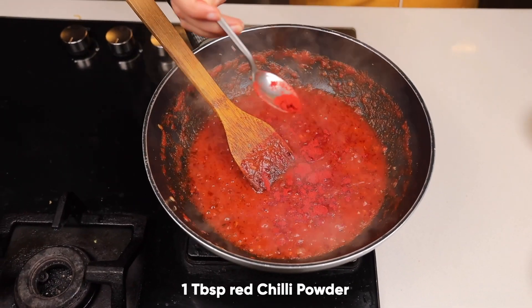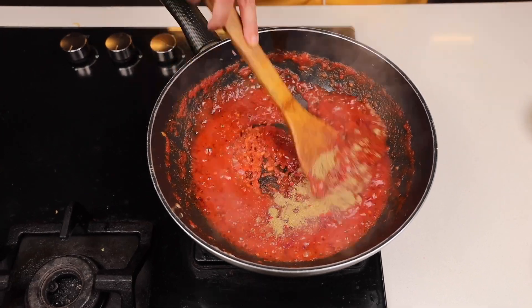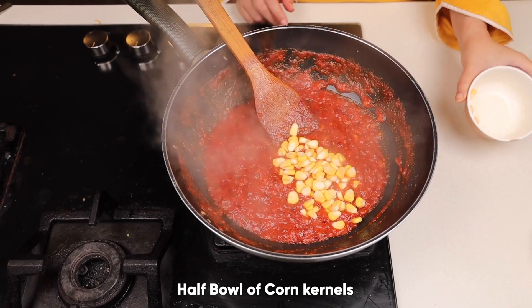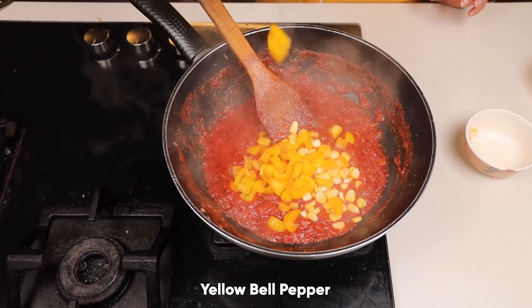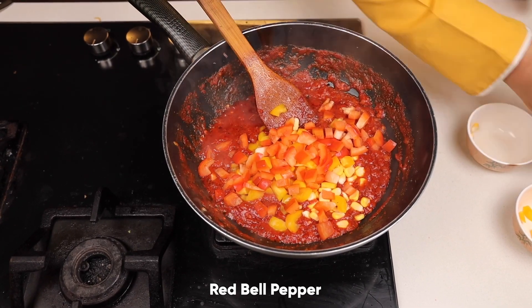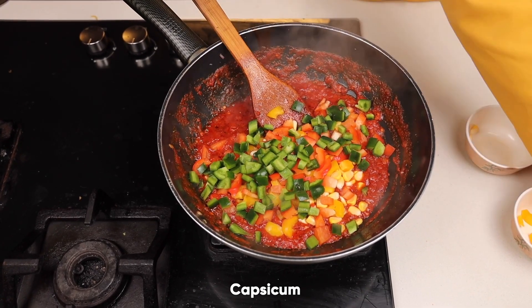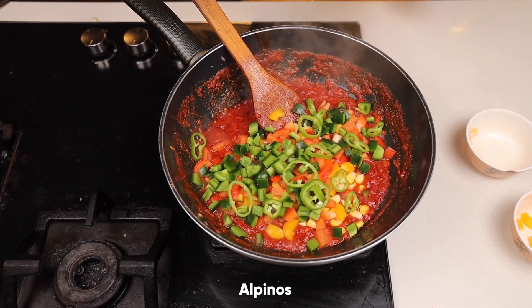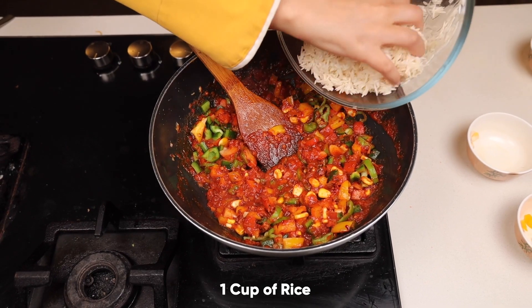Add one spoon red degi mirch or red chilli powder, one spoon coriander powder. I will be taking corn kernels — half a bowl of that — yellow bell pepper and red bell pepper, capsicum, and fresh jalapenos. If you don't have the fresh ones, you can add the canned ones. Now I will be adding one cup of rice.